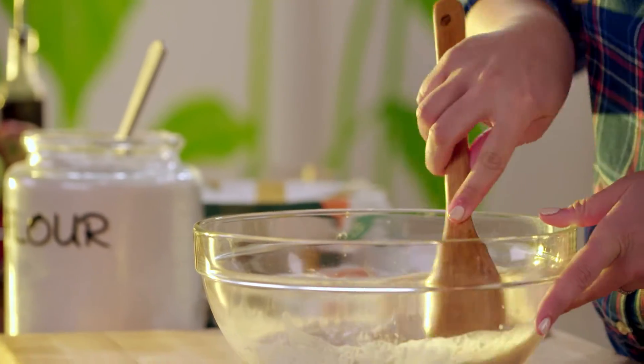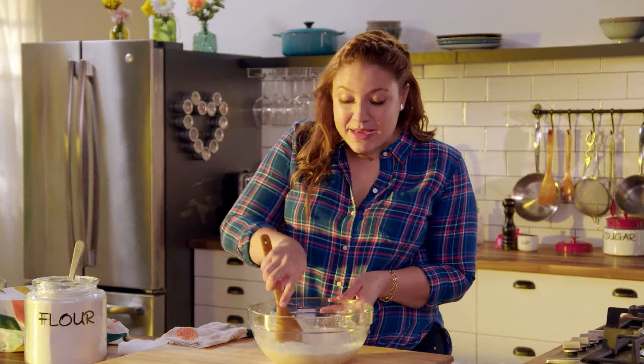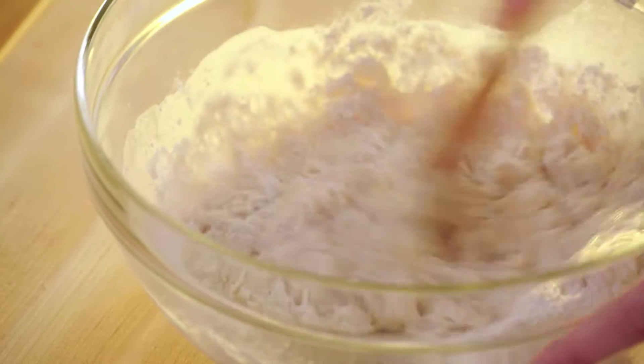This is a really wet dough, so it's best to mix it with a wooden spoon, otherwise it'll stick to your fingers.